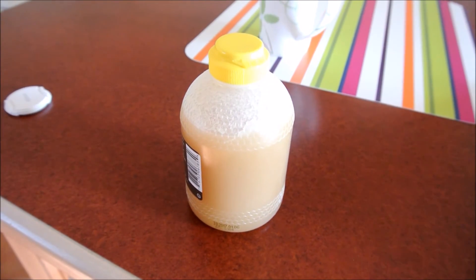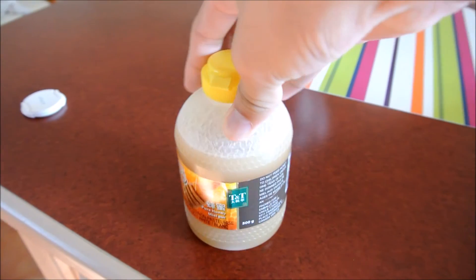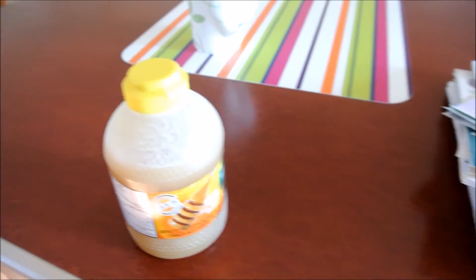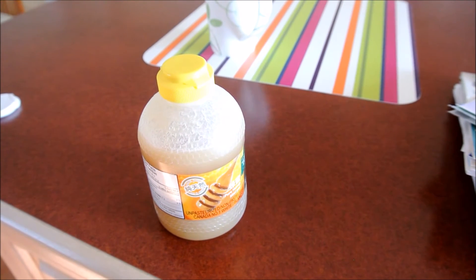Now that you know the basics — that ants need a protein source as well as a sugar source — let's talk about the specifics. For a sugar source, I usually use honey, just regular honey like the type you can find at the supermarket. The reason I use pure honey is it doesn't go stale or bad as fast as other sugary foods.